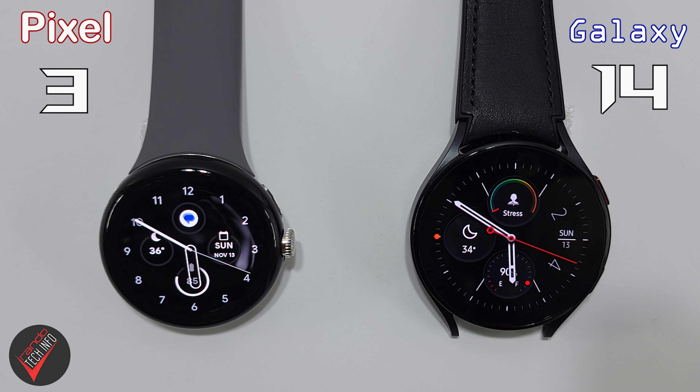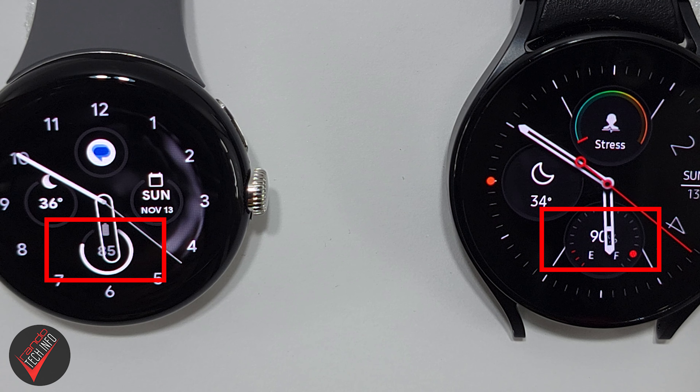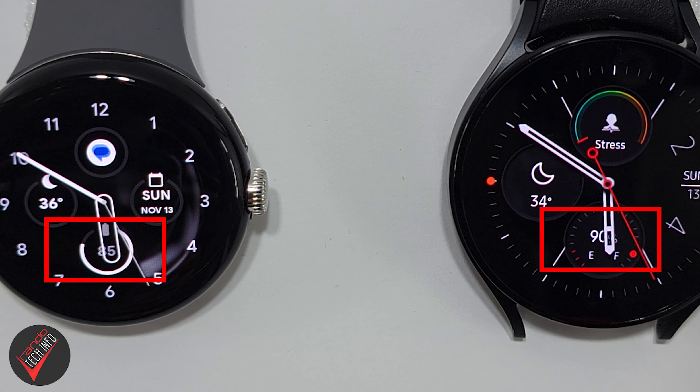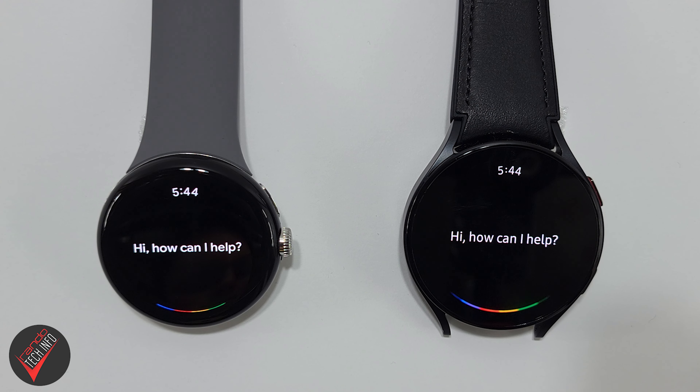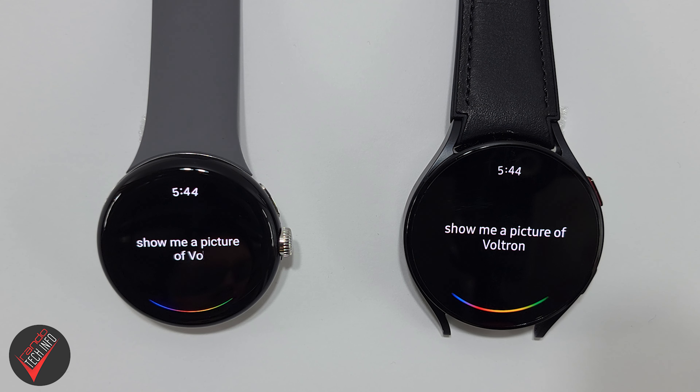Taking a final look at the battery drainage over the course of the test, the Galaxy Watch is sitting at 90% and the Pixel Watch is sitting at 85%. Even though this is a very small sample size of time, the Galaxy Watch definitely takes the win there. At the end of the day, the numbers tell a story of Galaxy Watch dominance, but numbers don't tell the whole story — with the exception of the startup test, all other results were very close, usually only fractions of a second separating both watches.